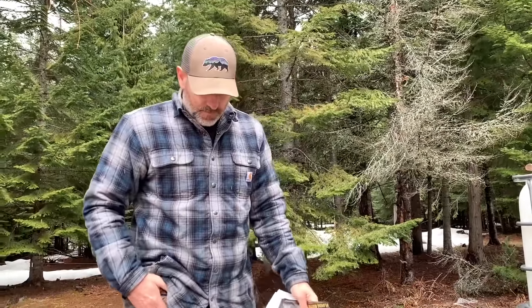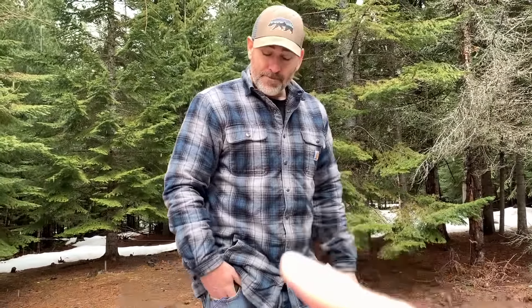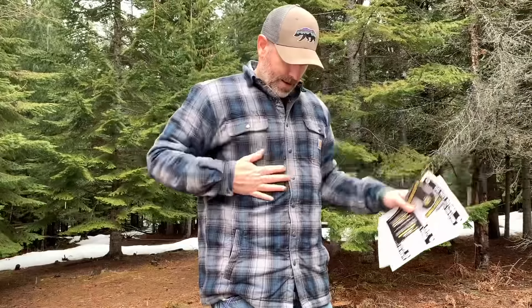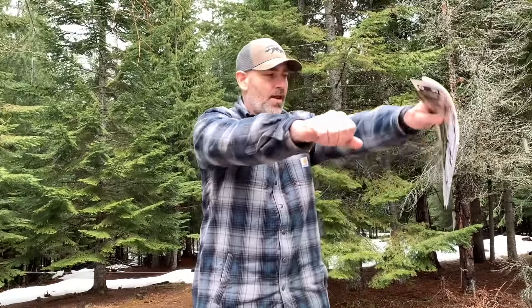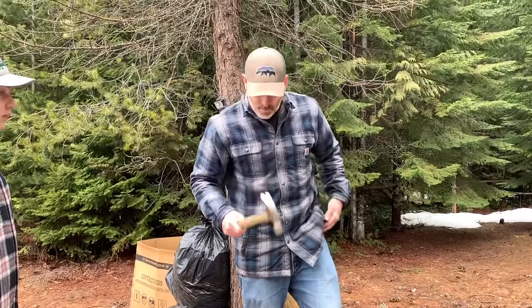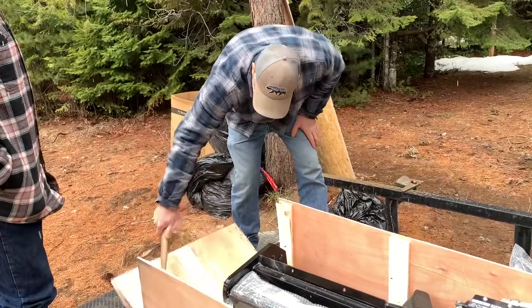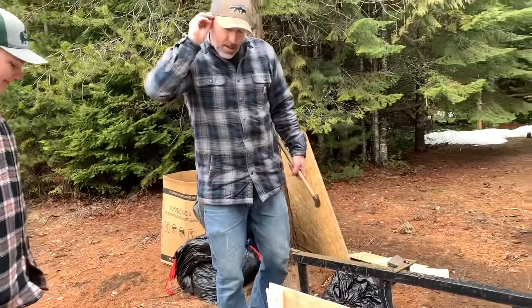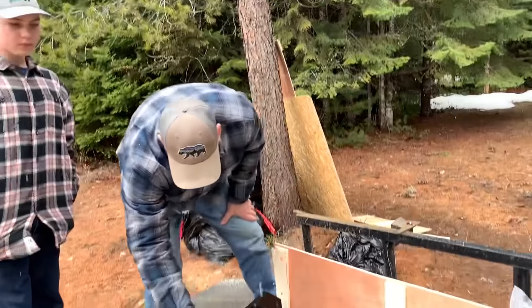Did you guys notice Marty got a new shirt? Finally sporting a new shirt — the sleeves are the right length. Step number one: we've got to get the hydraulic tank out, which is this guy right here.